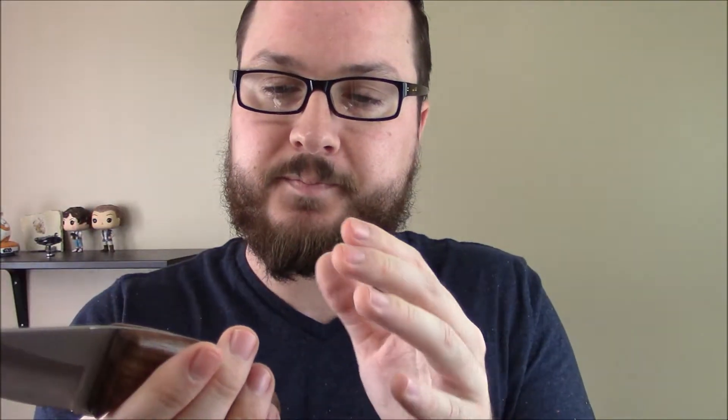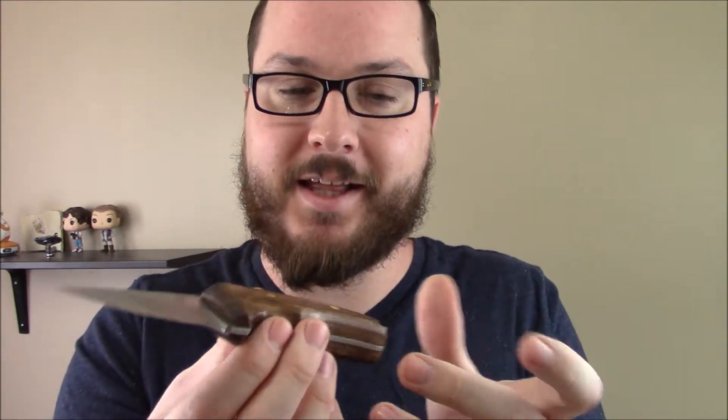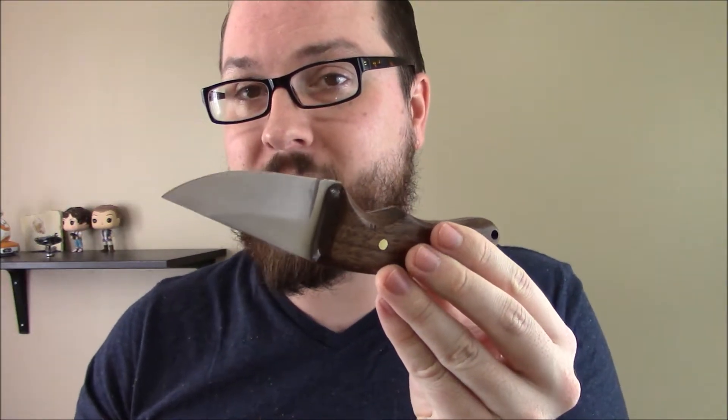The wood I finished with some Birchwood Casey True Oil, several coats — a total of 12 coats spread out over four different applications. I shaped it primarily using just a simple $40 one-inch belt sander from Harbor Freight.